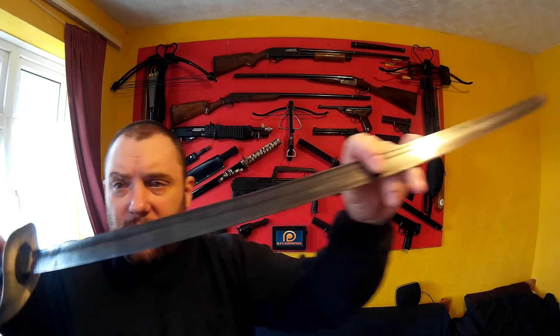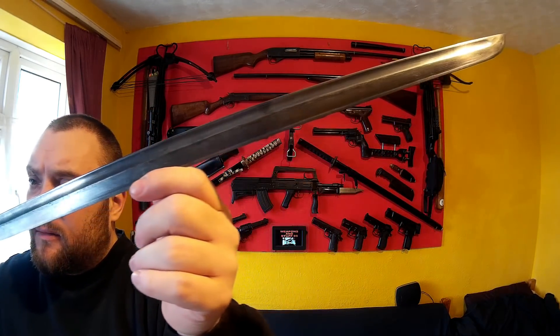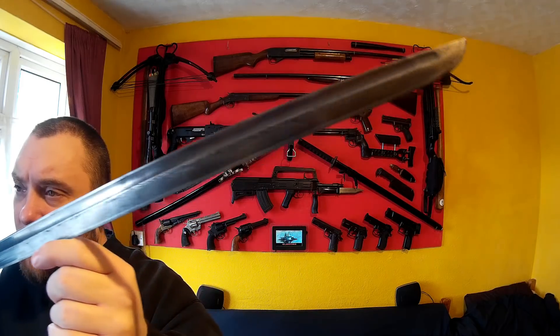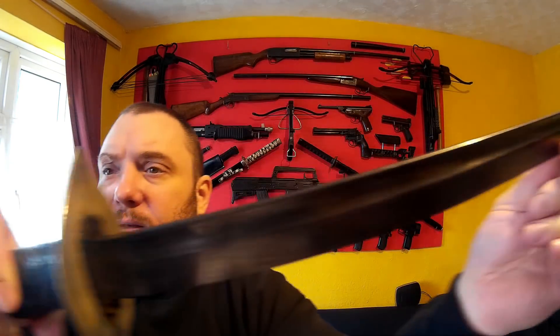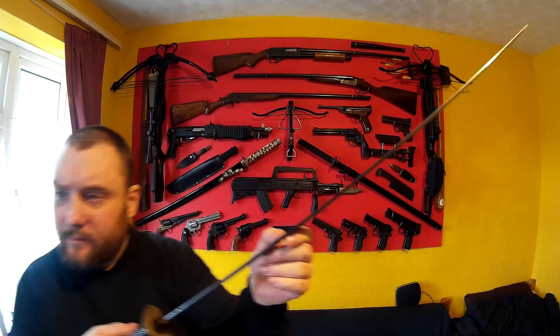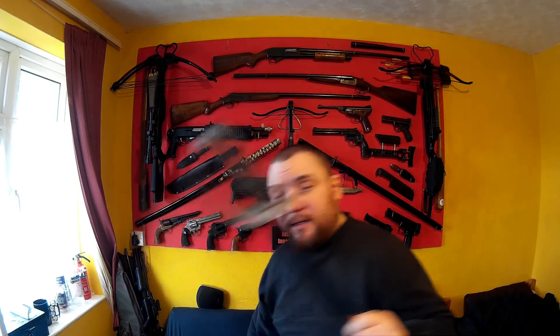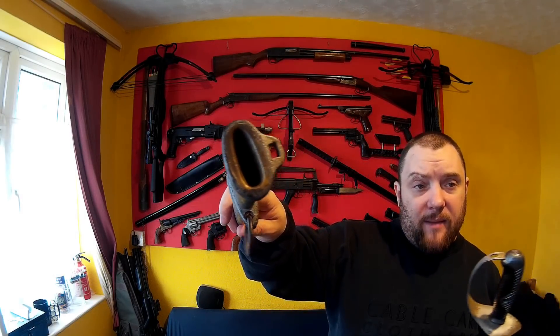The blade is sharpened and does look old — it does look like a genuine blade to me. I've looked at examples online and it looks like a good quality blade.